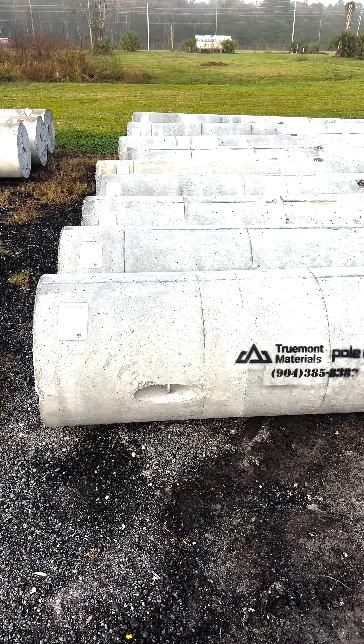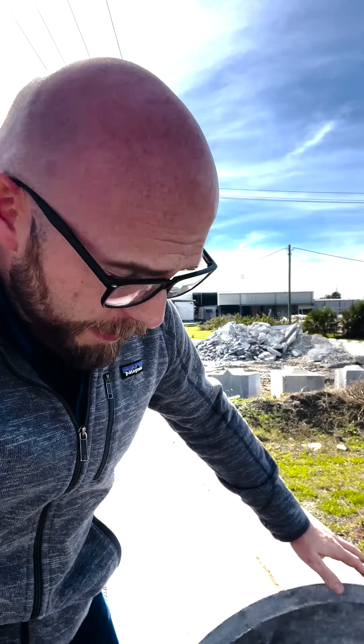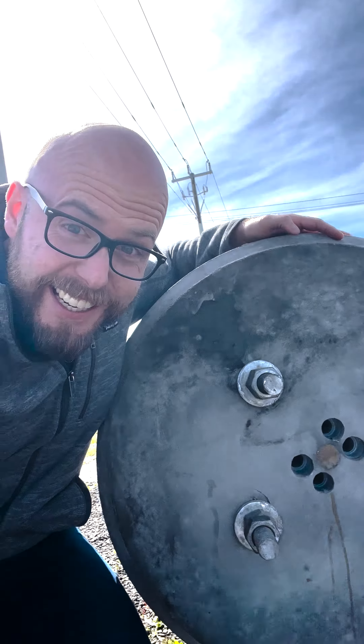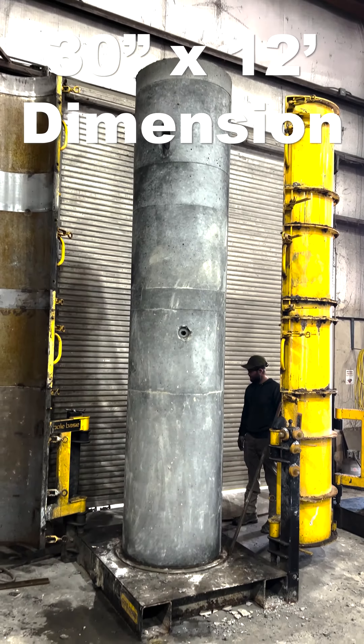I'm sure you've seen a light pole before in any parking lot or streetscape application. What a lot of people don't know is there's a very large foundation that goes underneath these things. It might be something like this — this is a big foundation, about a 30-inch diameter.